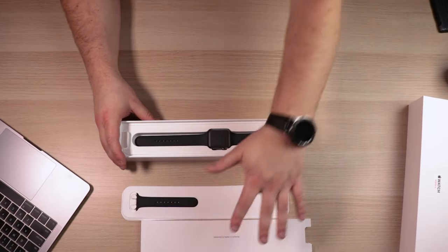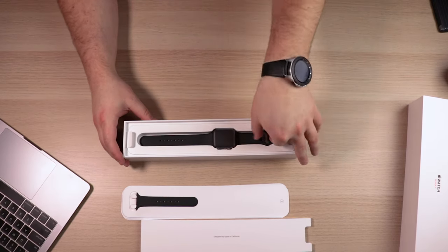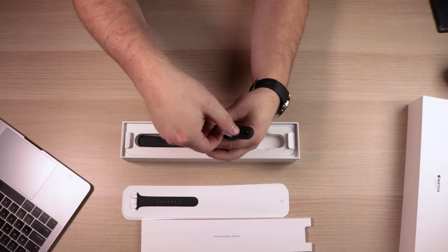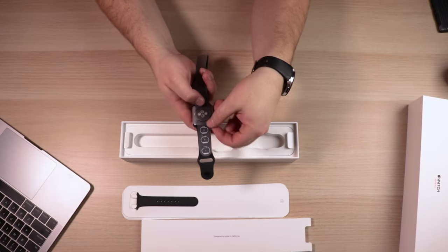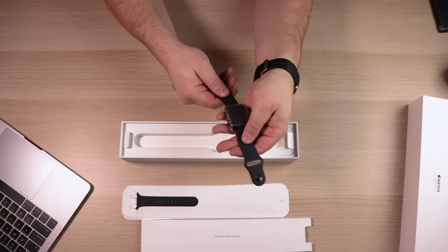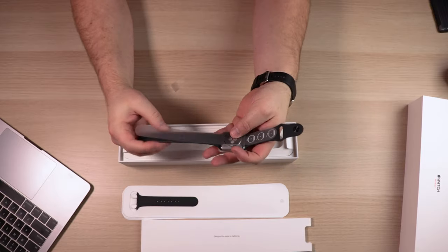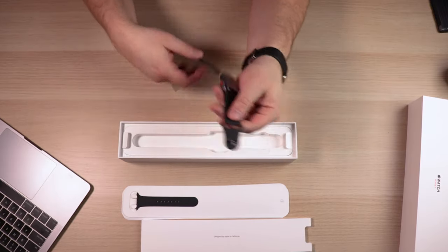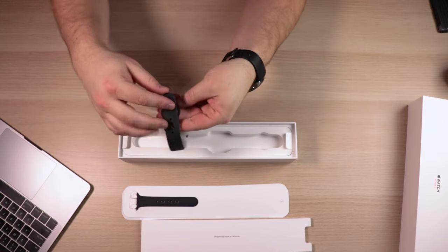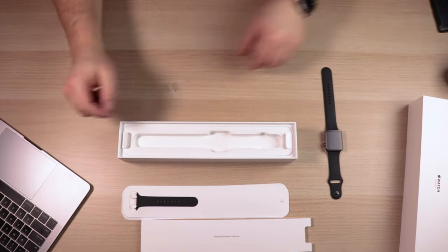After you remove that tray, you're greeted with the watch laid flat, and it's got some tabs to pull it out. Apple has always made it easy to pull things out by adding little pull tags. The watch has a protective sleeve around it and a rubber-type sport band, which is waterproof, so you don't have to worry about it deteriorating anytime soon. It's got a single knob so you can fine-tune how it fits on your wrist.